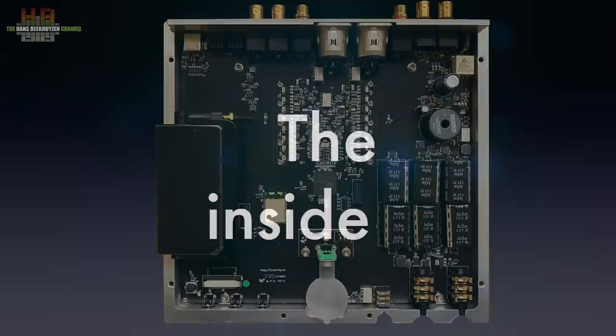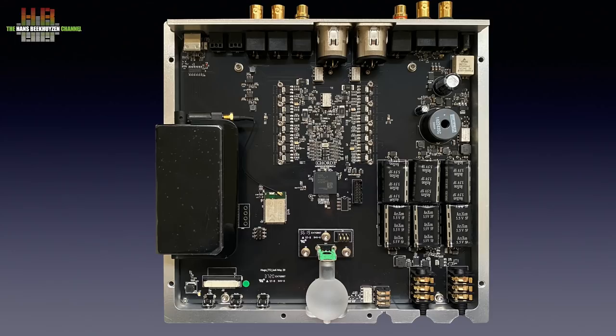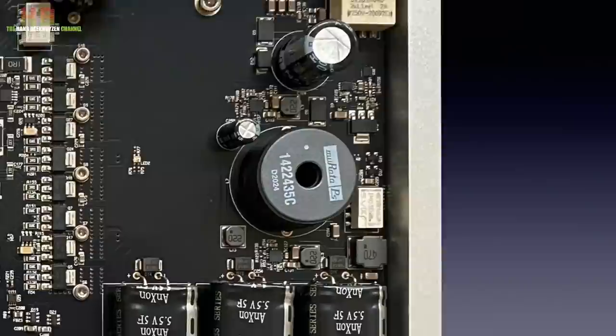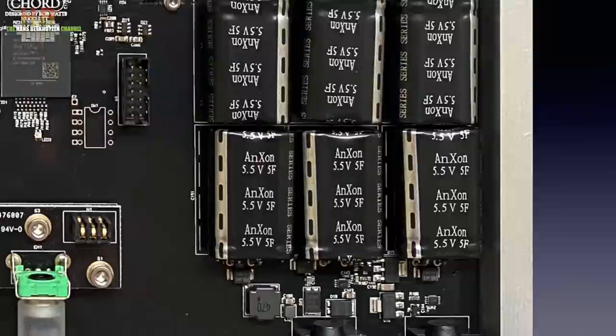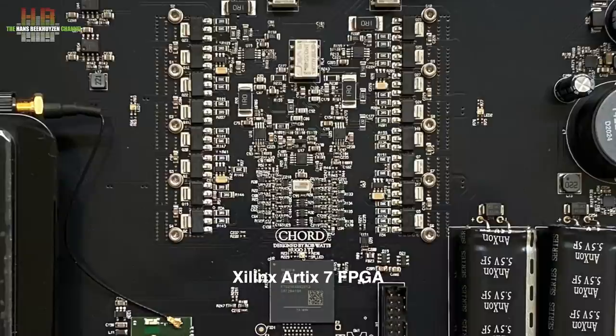The entire DAC is on one large circuit board. The incoming 15V DC is filtered and regulated to load six supercapacitors that in turn feed the DAC — a way to decouple the power supply from the DAC electronics while delivering large currents instantly. Centrally placed is the Xilinx 8x7 FPGA, with behind it the analog output circuit that resembles a mini power amplifier, which it kind of is — it can deliver enough power to drive 800-ohm headphones according to Chord.